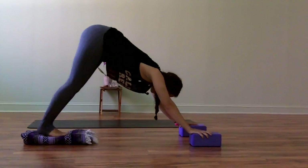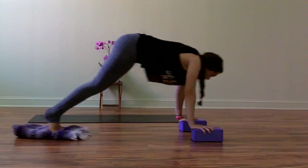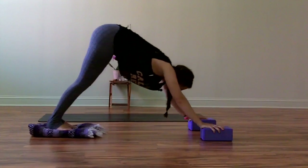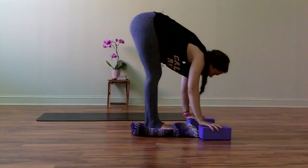Bring your feet towards the blanket. First, work on piking your feet up towards your hands, drawing your belly towards your spine to do so. Moving through a few times.